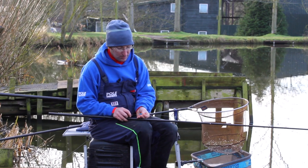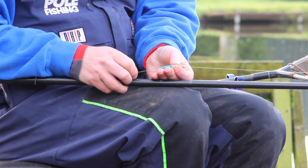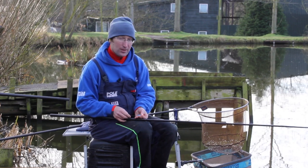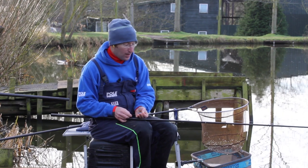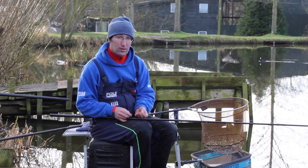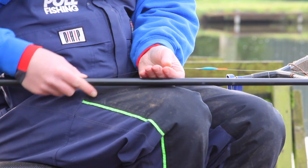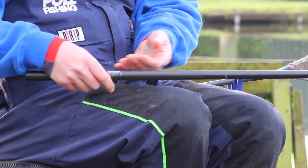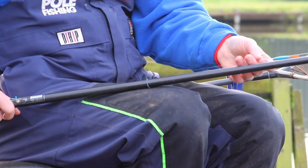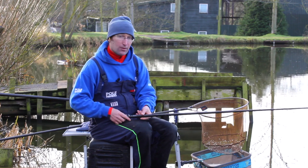The wire stem is important — it helps the float cock straight away and is much more stable than a carbon stem, especially when you've got skim or any sort of wind. It's a slim body; I always prefer slim bodied floats and don't see any need for round bodied floats when you're fishing venues that are only 5–6 feet deep. The bristle is a hollow bristle — that's important because bread, once swelled up with water, becomes a heavy bait and you need that buoyancy from the hollow tip. I also like to leave a bit of bristle showing, especially with reed beds or variable reflection at this time of year.